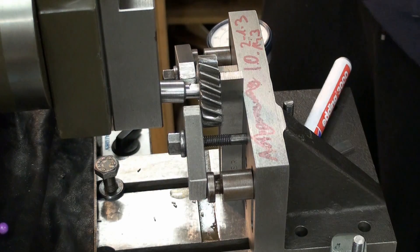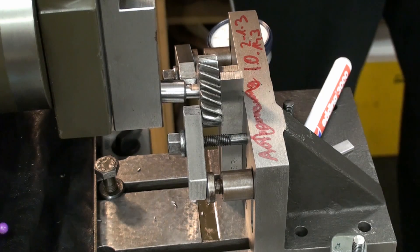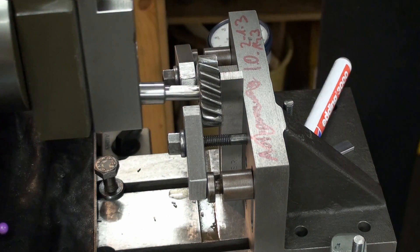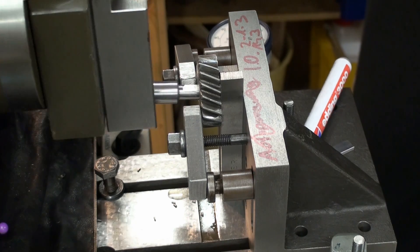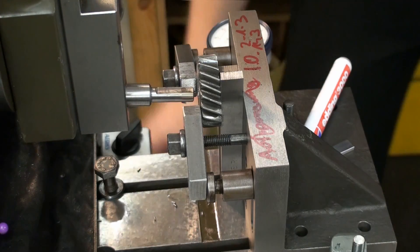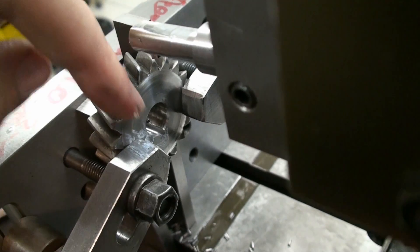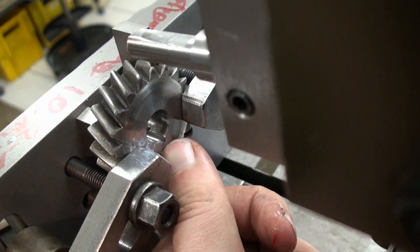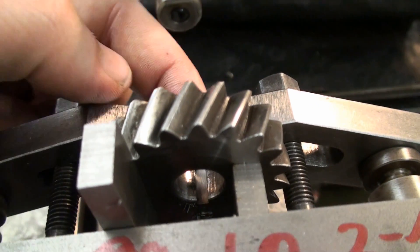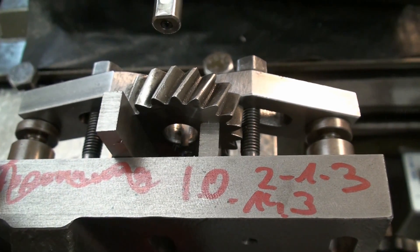I always hand crank the shaper before I start it because I don't want to crash anything on this machine. There are very high forces involved when you crash something like this and something will break, so let's be safe. I've got the camera freehand as you can see — down here is my keyway. Now I'm going to move the table over again and take another measurement, but I think I'm good to go.